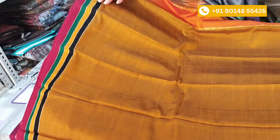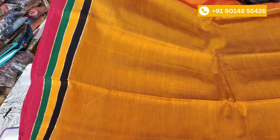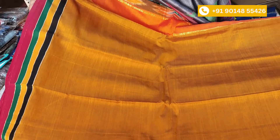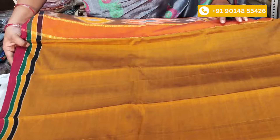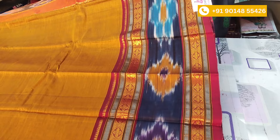I will choose three colors of the border type design — green, yellow, and black color. Actually four colors. I will choose the middle of the sari; it is a plain design. I will choose the first border type design — a gap border design.